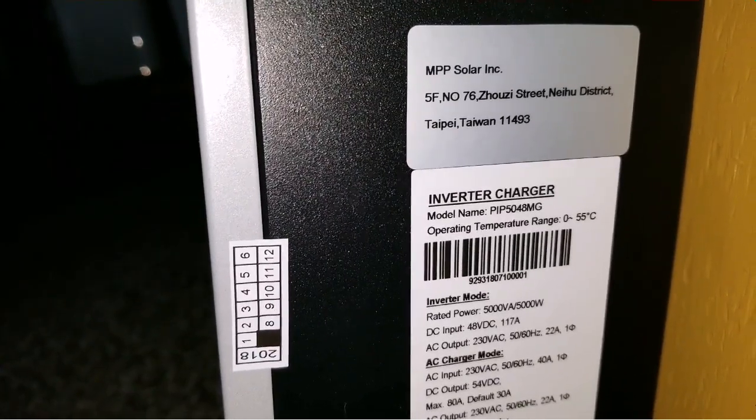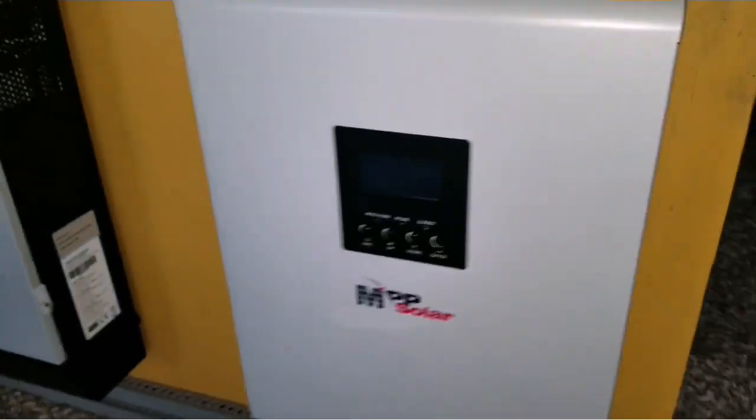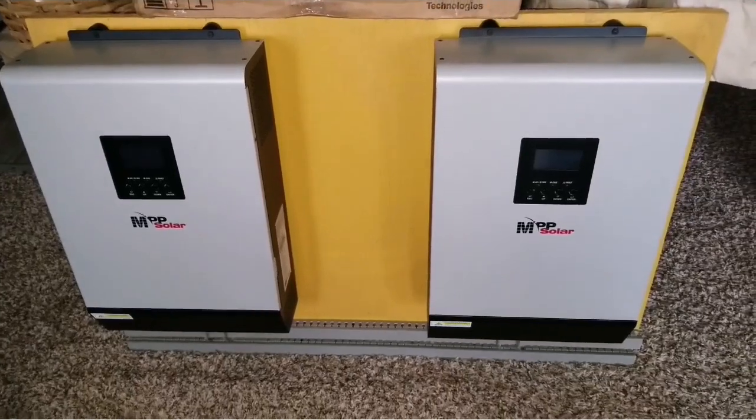Made by MPP Solar, incorporated in Taiwan. So these are the machines right here. Let's go back to the box and unbox everything.